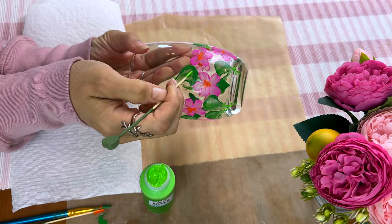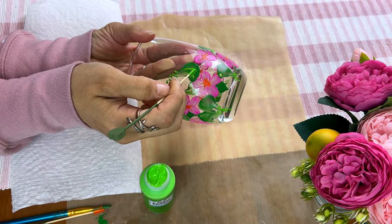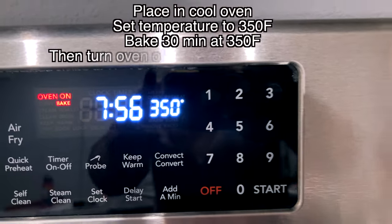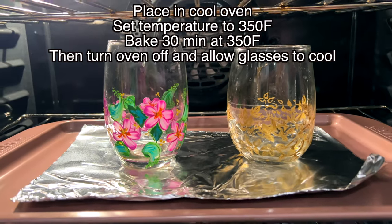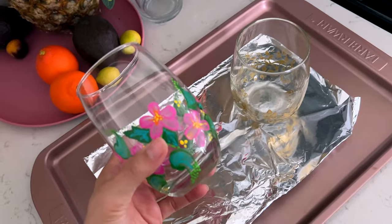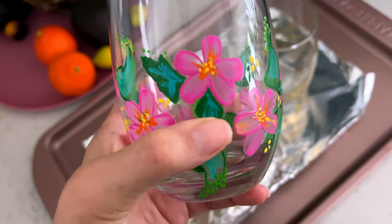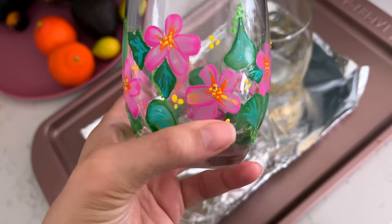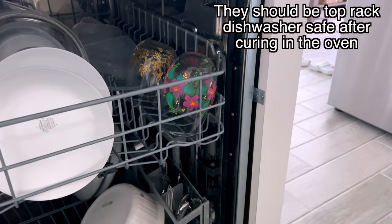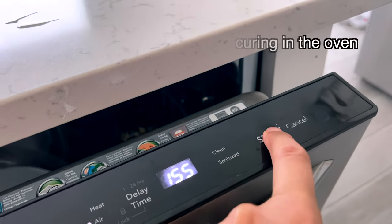Once the painting is all finished, set it aside to dry, and then we're going to cure these in the oven. Put them into a cold oven, set it to 350 degrees Fahrenheit, let them bake for 30 minutes, and then set them aside to cool. My next test after that was to run these through the dishwasher to see how they hold up.